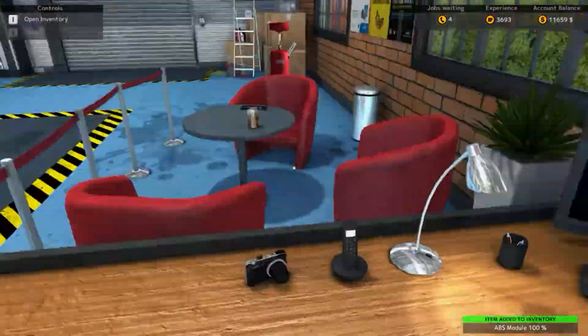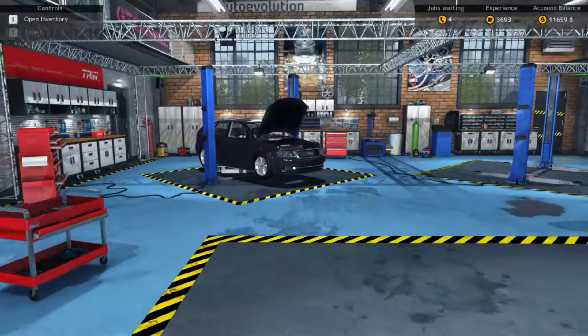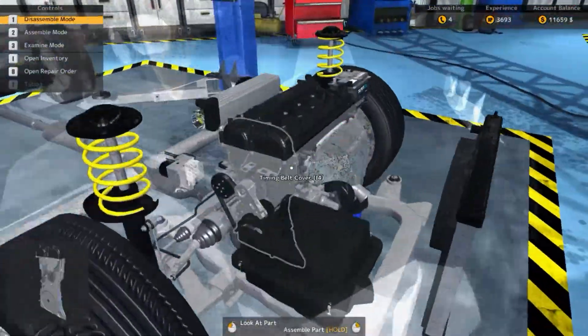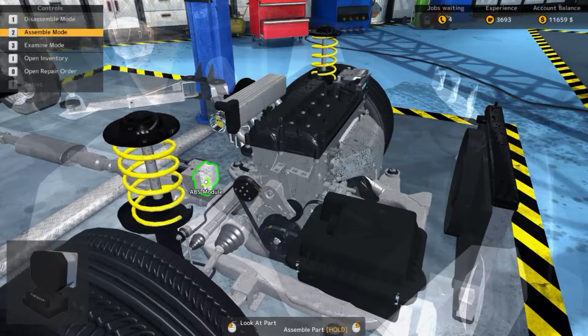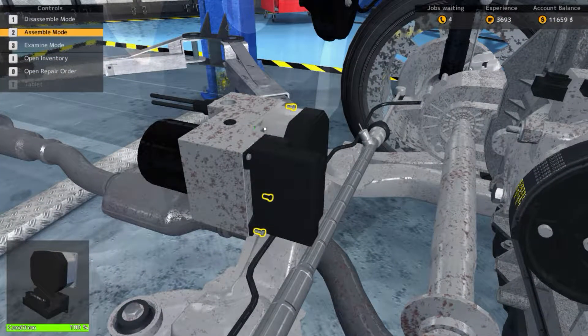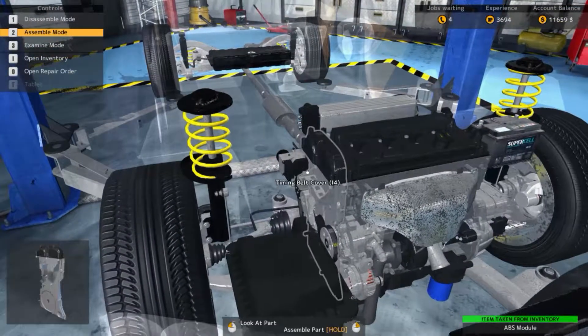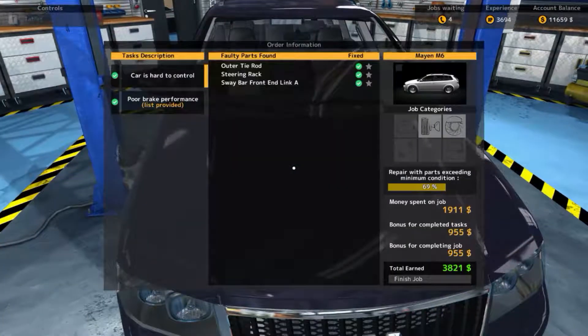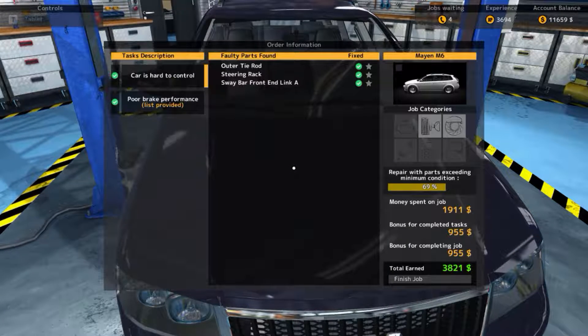There it is — that rusty thing. People bringing in these rusty cars. Triple check that that is the ABS module — yep. Now we just go spend four million dollars on this guy's car.